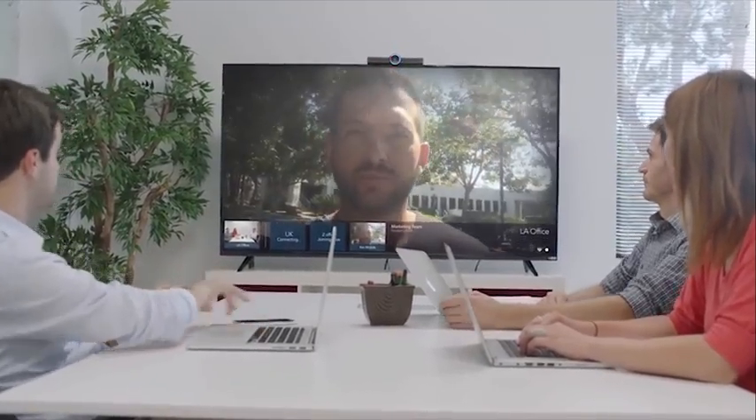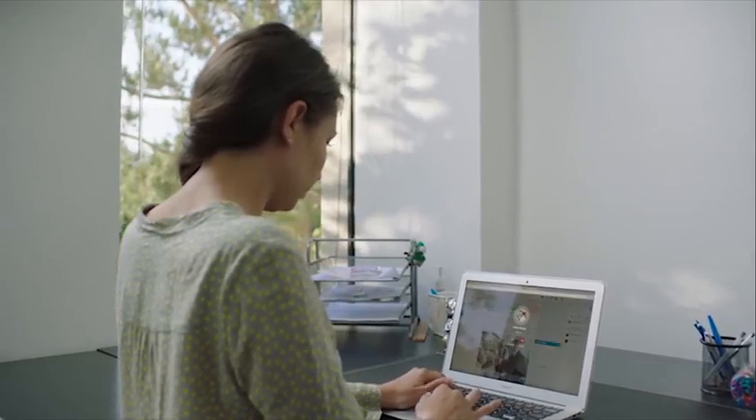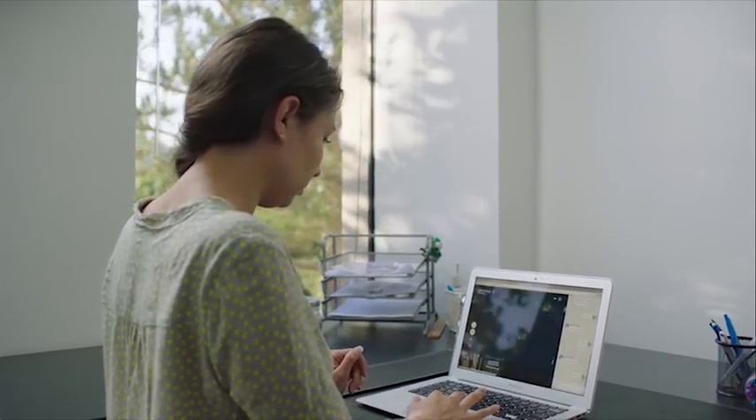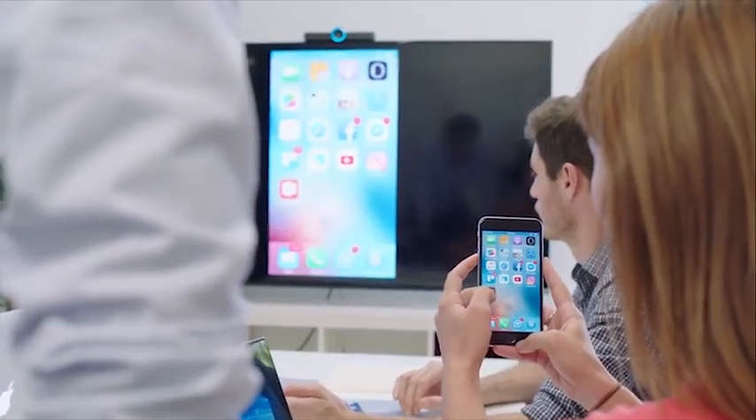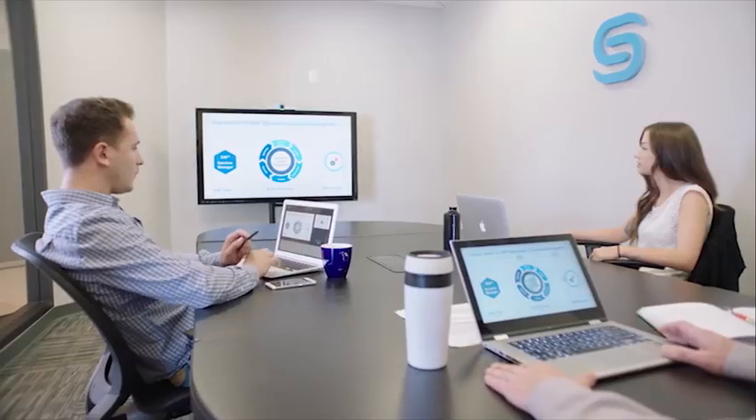Hello team. Complete your conference call by adding co-workers, even from around the world. Hi guys! Hi LA! Hi UK! Or join the meeting directly by simply calling from one Hello to another. Use Hello to wirelessly share any file from any device.